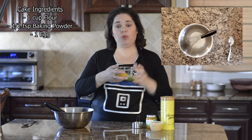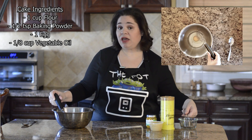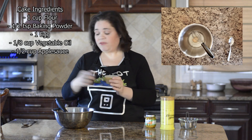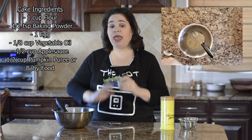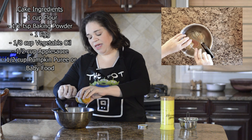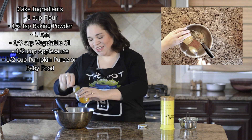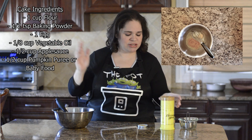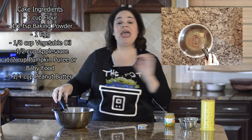In a smaller bowl, I'm going to whisk one large egg and an eighth of a cup of vegetable oil. If you want to use another type of dog-safe or pet-safe oil, you can do that. To that, I'm going to add a half a cup of my unsweetened organic applesauce. Now we're going to add the pumpkin puree or any other flavor of baby food. I also like using baby food because they have so many flavors — they have chicken and all kinds of options. So just go with whatever you think your dog would like. And now I'm going to add the peanut butter and whisk this together.